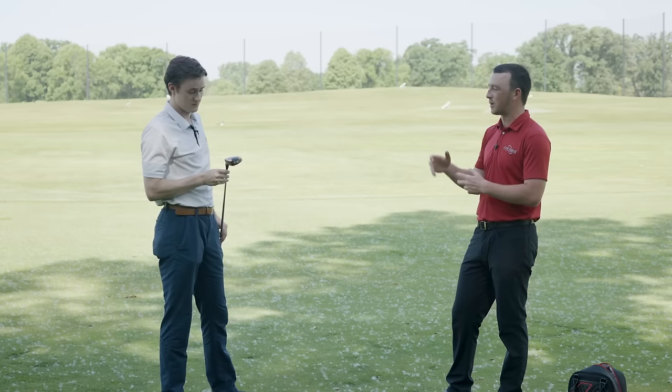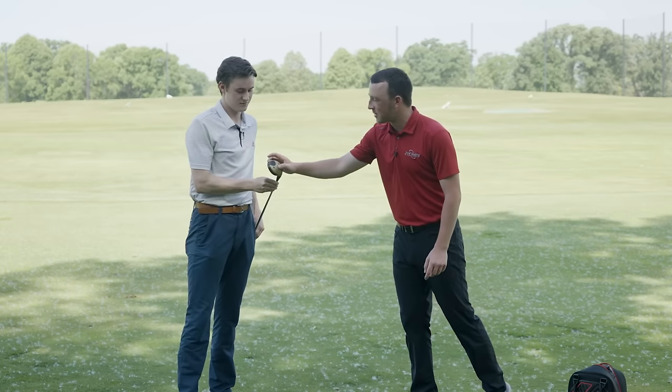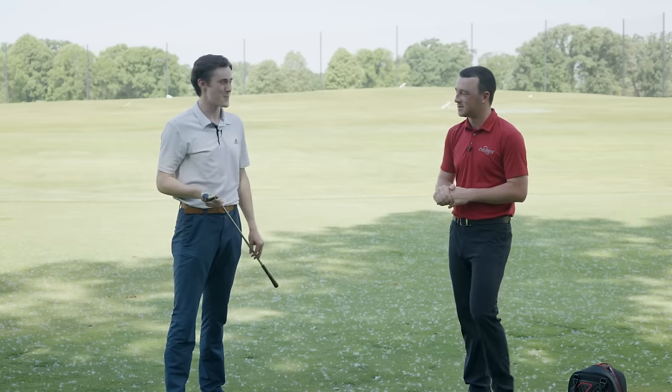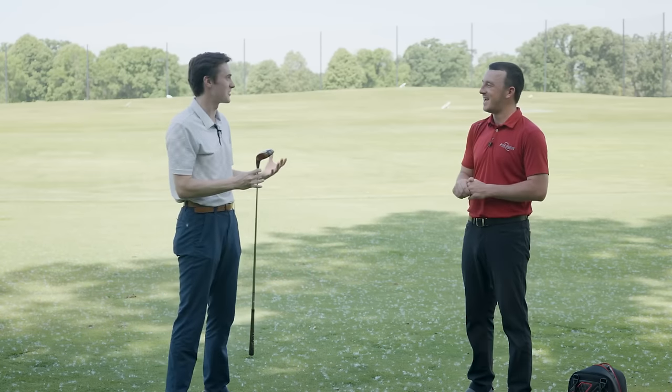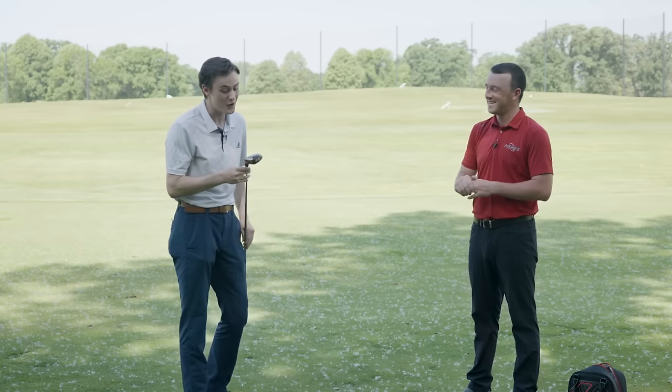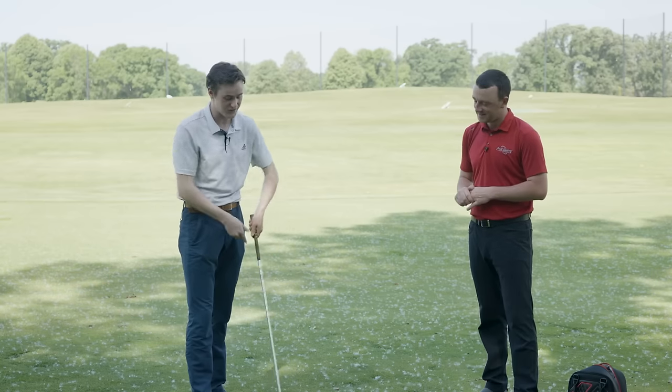First thing I noticed — it says 'heel-toe balance' right on it. That's right — they were ahead of their time with the heel-toe weighting, that perimeter weighting that we hear about today in all the clubs. It existed back in the persimmon times. Well, first off it's an honor to hold a family relic. The Ping I-2 is really a neat club.